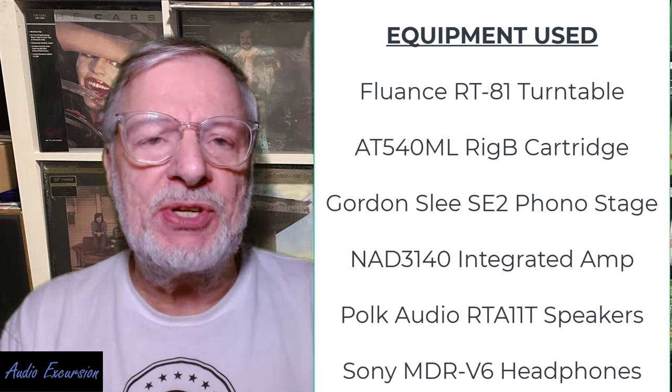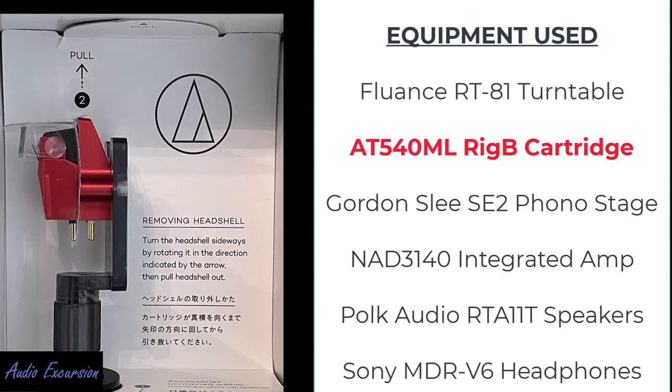One change I've had in my system is I've upgraded my cartridge and I am using an Audio-Technica AT540ML. The ML stands for microline, which is a type of stylus that gets a little deeper in the groove. It's a modified one called a Rigid Body where the actual top of the cartridge is a really light metal composite product that's machined to add more body to the cartridge. I'm going to do a separate video and give you some examples of that.